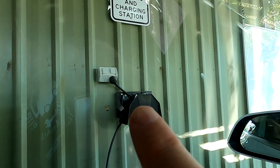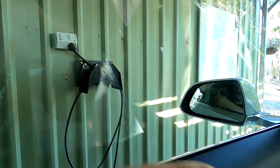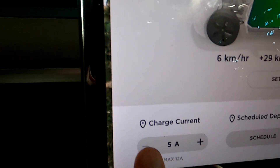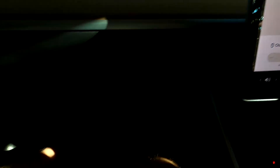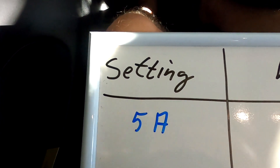There's the power point, there's the EVSE, there's the cable and it plugs into the back of the car. The first charging setting - this is the minimum I can charge in a Tesla - is five amps.